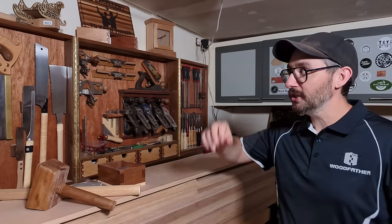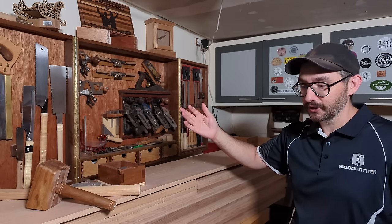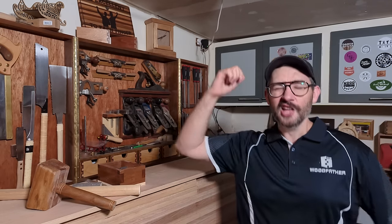To learn more about Woodfather's jig, go and check out this video over here. And there's only one thing left to say: hey yo Adrian, I did it!